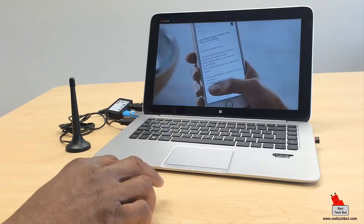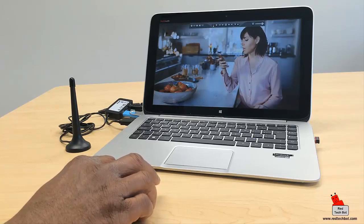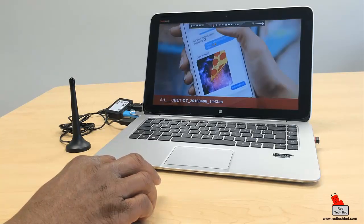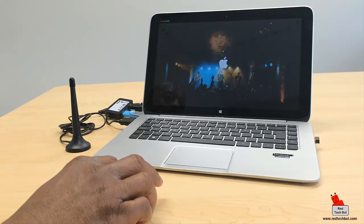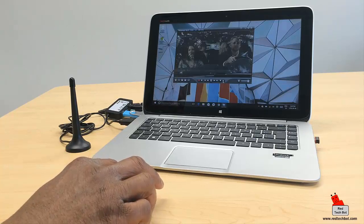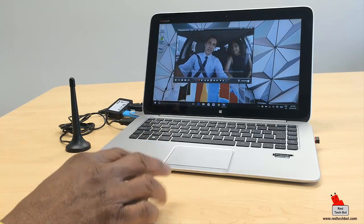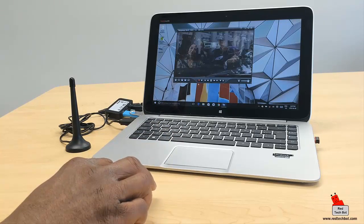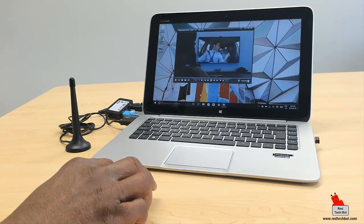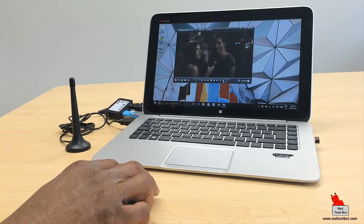You can browse channels by pressing the up bar here. You can also record live TV using the little red button — press it and you see the red bar on the bottom showing it's recording. While it's recording, the channel changer is locked, which is good because you don't want to accidentally change channels and lose your recording. To stop recording, press the red button again — and now you can change channels.